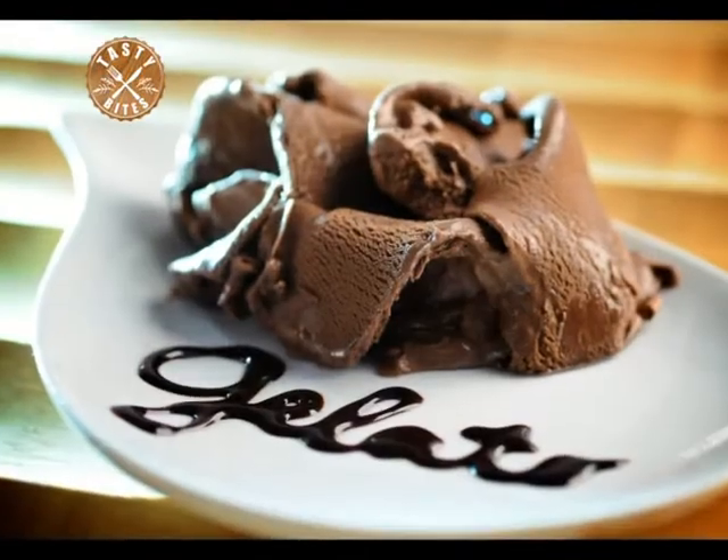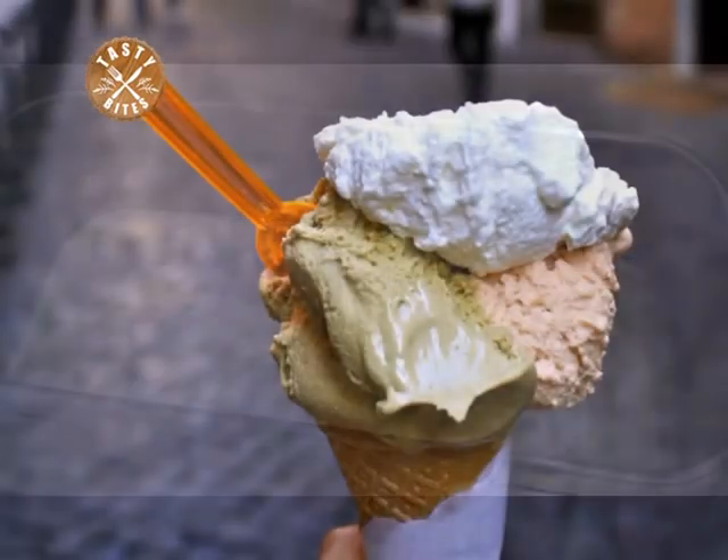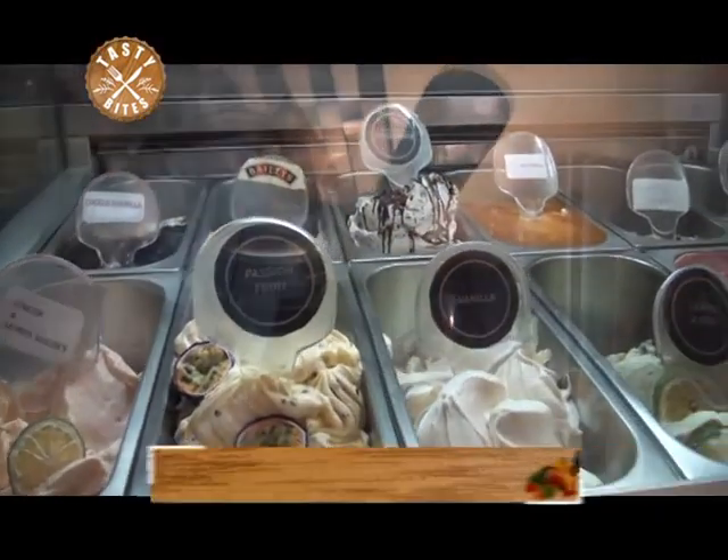Gelato is lighter than ice cream as it traditionally contains milk rather than cream, and generally has 4.8% fat compared to a minimum of 10% in ice cream.